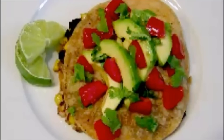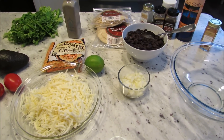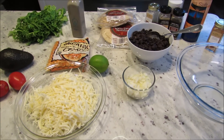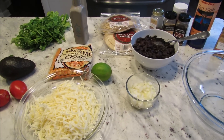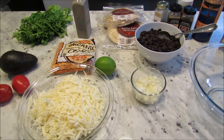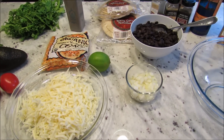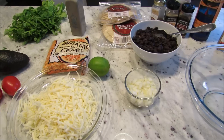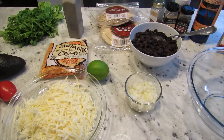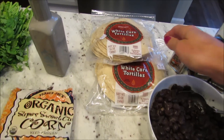Hi guys, today I'm going to show you how I make my black bean and corn quesadillas. I don't really have a recipe for these, but I've been asked so many times to share one. I'm just going to cook these in front of you and give you general measurements — they don't have to be perfectly measured. It's basically just throwing a bunch of stuff together. John loves these — every time I tell him I'm making them, he loves them. They're really good and really easy.